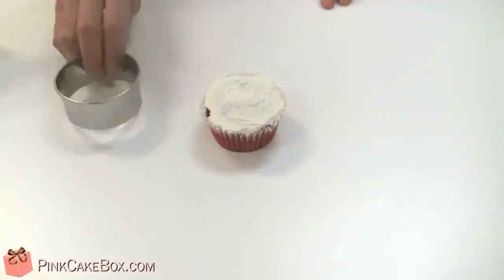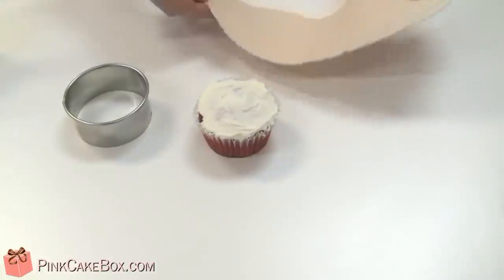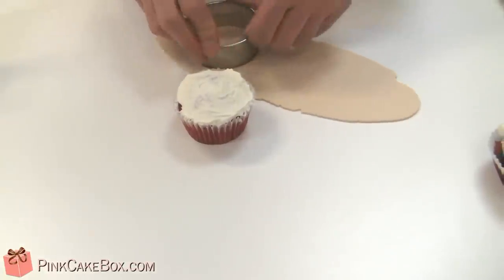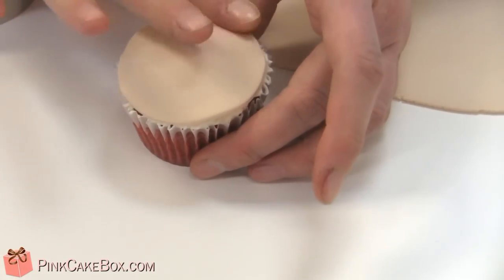Now we're going to take a circle cutter — we want it to be a little bit bigger than the cupcake itself so the fondant doesn't come up too short. We've rolled a little bit of flesh-colored fondant out pretty thin, and we're going to cut a circle out with our cutter and then place it right onto our cupcake and smooth it out using your fingers.